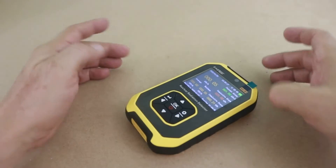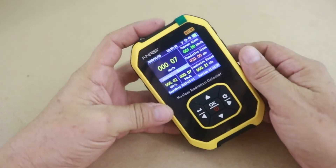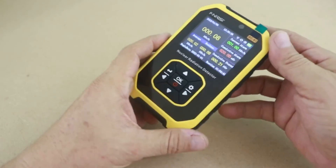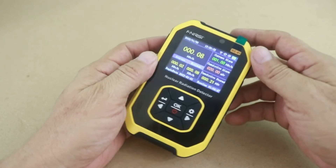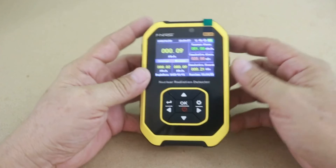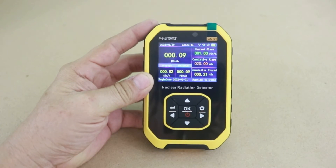So there you have it — a very nice Geiger radiation detector. If you need one, it is not expensive — the cost is less than 50 dollars. I will give you some links in the description of the video in case you need one of these devices. Thanks for visiting my channel — see you in the next video.